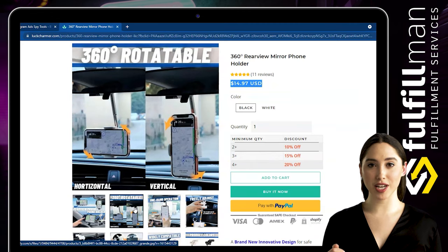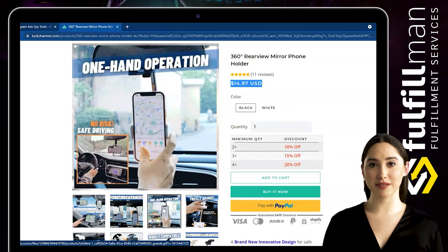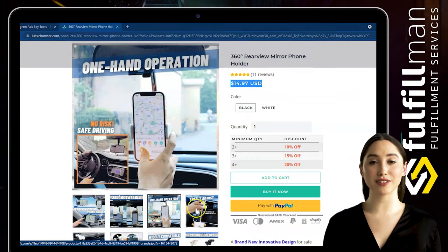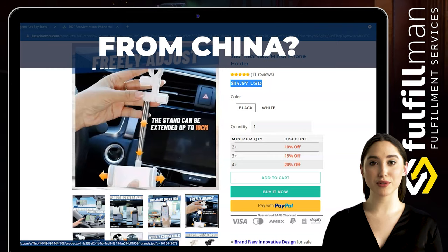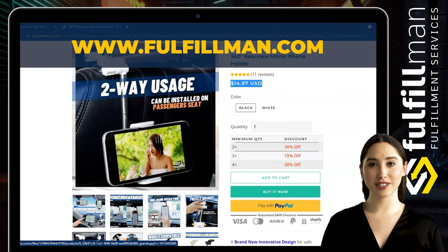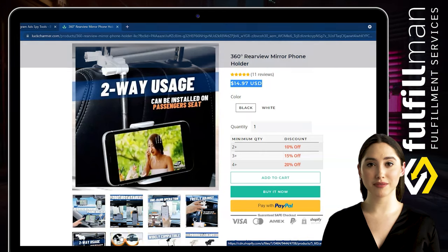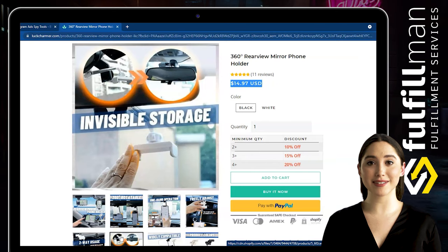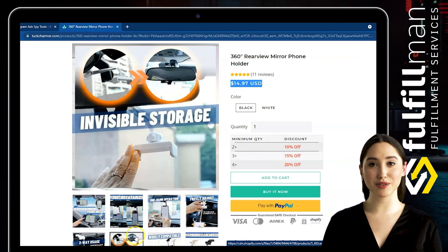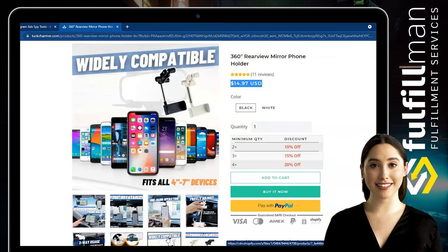This phone holder supports both horizontal and vertical screen switching, which is convenient for adjusting to the required navigation angle or eye level. Freely rotate without any obstacles. Drive safely and easily — no distraction while driving, as it can be adjusted with one hand to ensure driving safety.